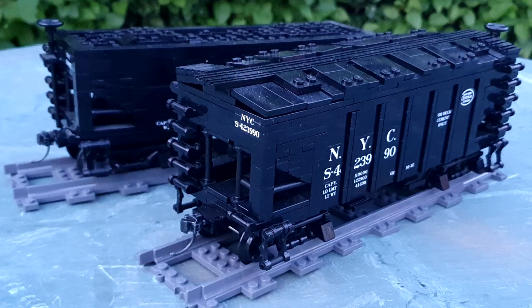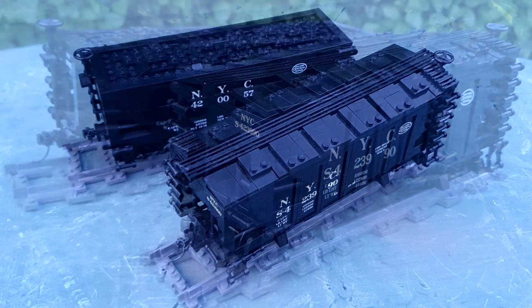Moving on — New York Central hoppers. I did mention the Brick Model Rarity USRA hopper when talking about the Brick Train Depot hopper and the modifications to that. This is a modified Brick Model Rarity hopper — a New York Central cement version. The cement version is not as drastic a change as completely reworking the rulebook, but it is quite different.